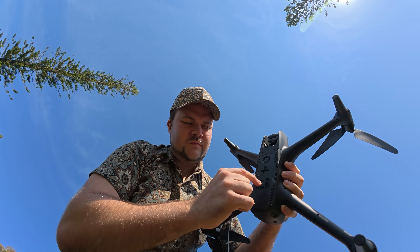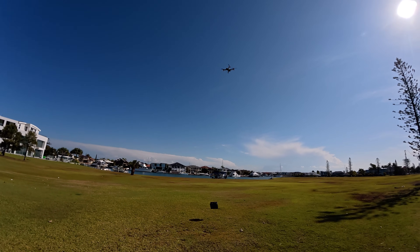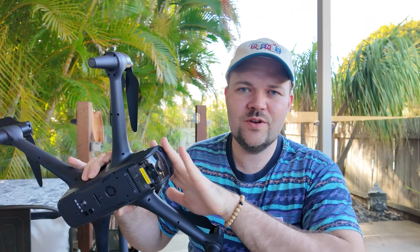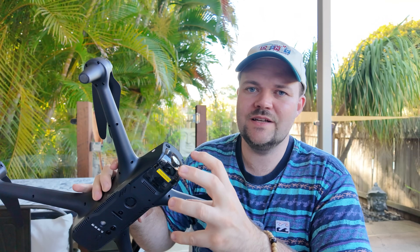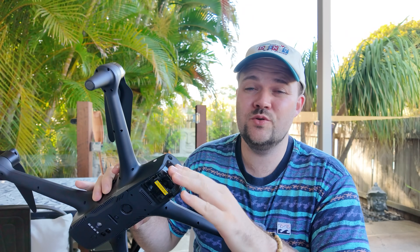The idea would be you fly the drone out over the ocean, release the payload — releasing the bait and fishing line — then fly the drone back. When you're over open water, wind speeds are normally insane, so to have 45 minutes of flight time, 2.7K video feed, and 50 kilometer wind speed resistance is huge.